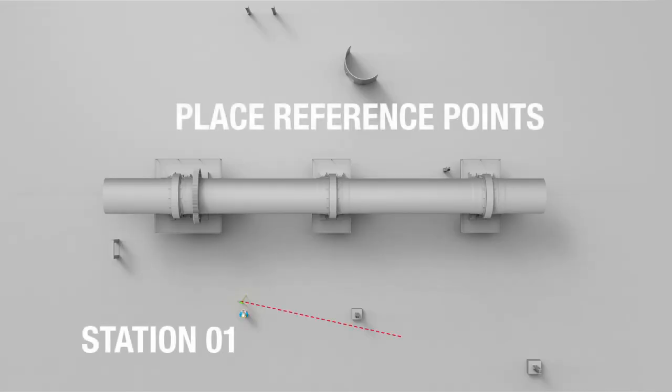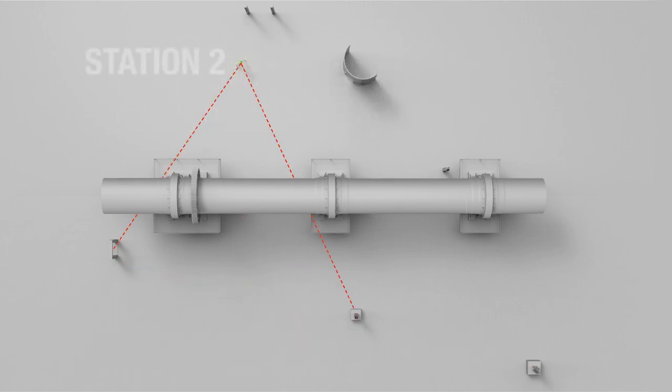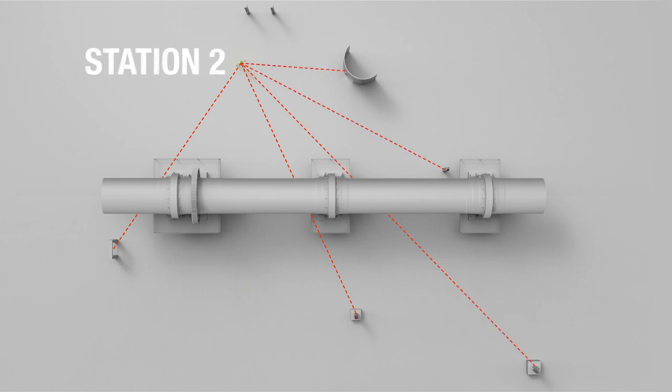The reference points — sometimes also called common points — are needed to merge the measurements from different stations into one complete 3D model. They have to be placed where they can be seen by the theodolite from the different stations.